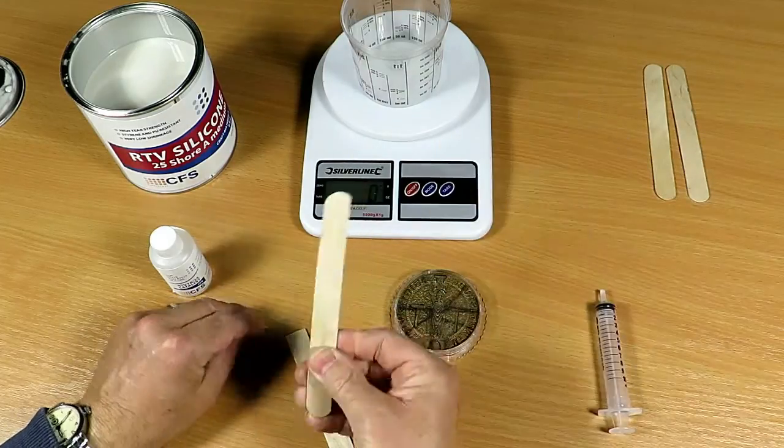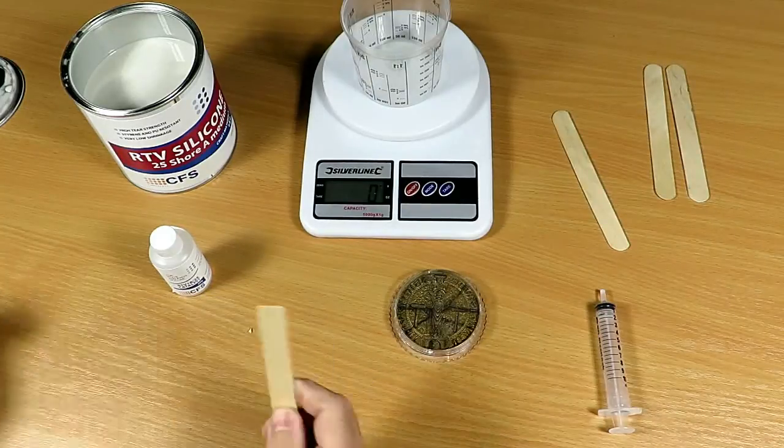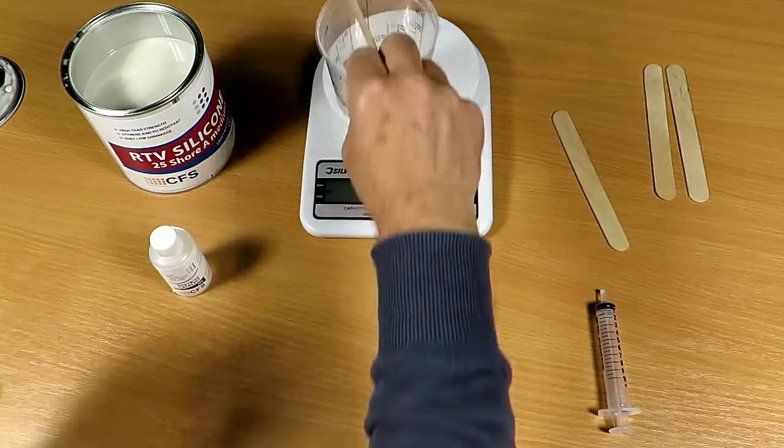Now, these are our standard stirring sticks. As you can see they've got a rounded end, so a neat trick is just to cut off the end — this enables you to get into the corners when it comes to mixing.